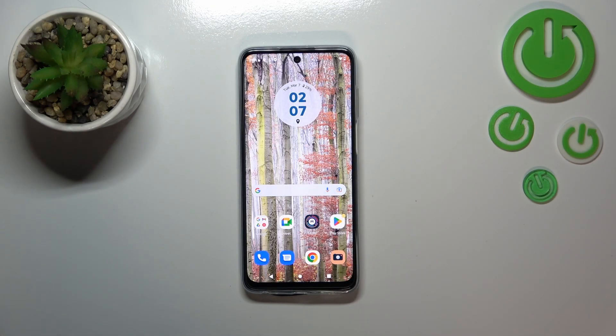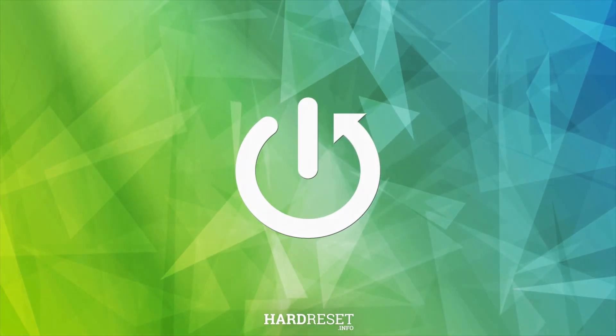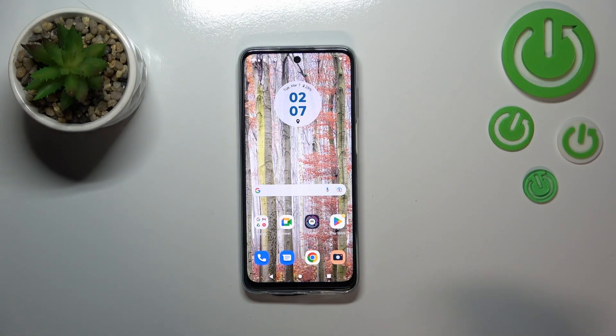Hi everyone. In front of me I've got the Motorola Moto G73, and let me share with you how to change the navigation type from buttons to gestures.